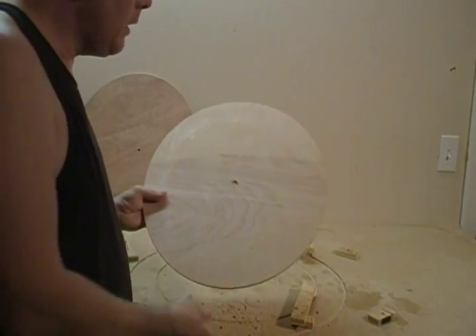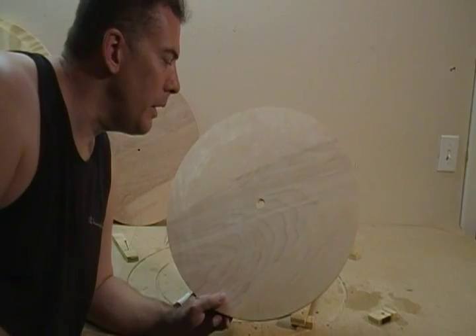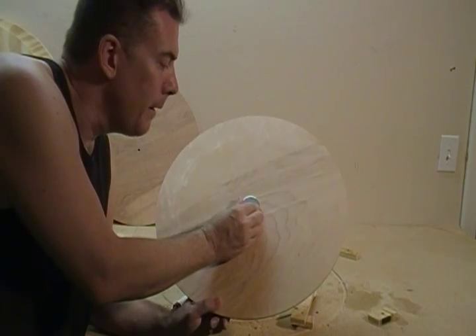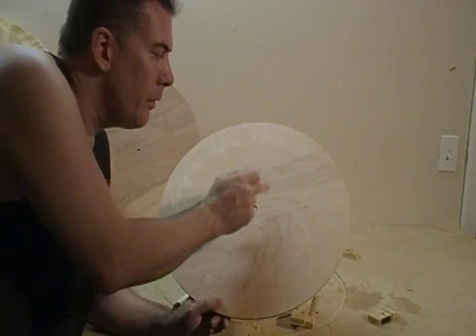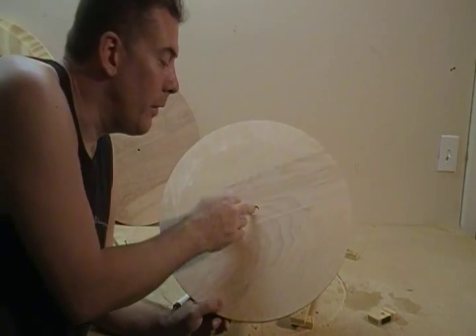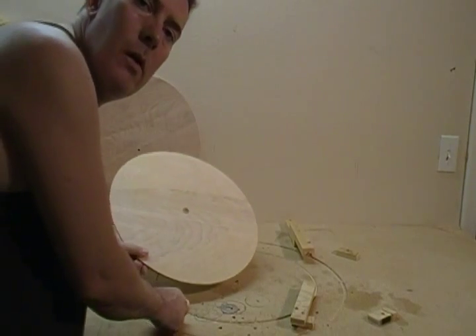Now if you do blow the hole out — if you got ahead of yourself and used a drill — it's not the end of the world. We're going to glue a washer on top, center it up with your measuring tape, and that's what the rotor shaft is going to ride on instead of on the wood.